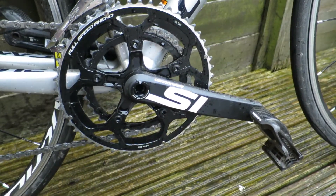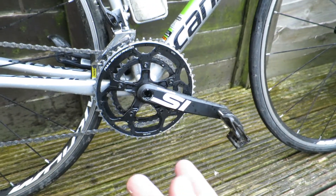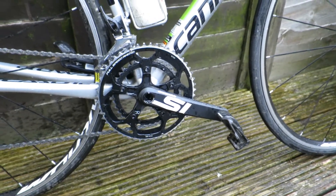Hi guys, so today we're going to look at the Cannondale SI crankset and what I think of it so far. I've used SRAM, Shimano, Campagnolo, Rotor and now it's the first time I've used a Cannondale crankset.